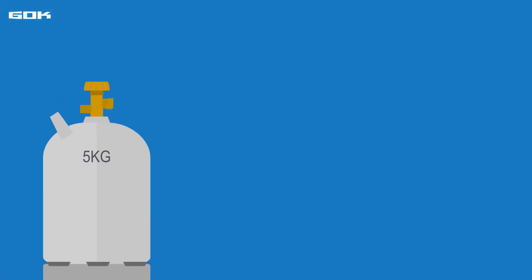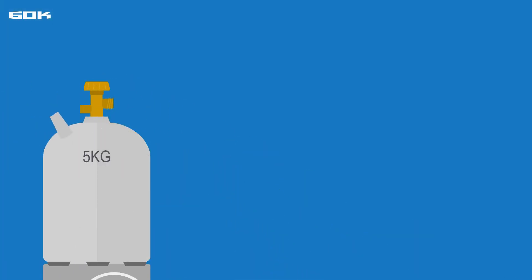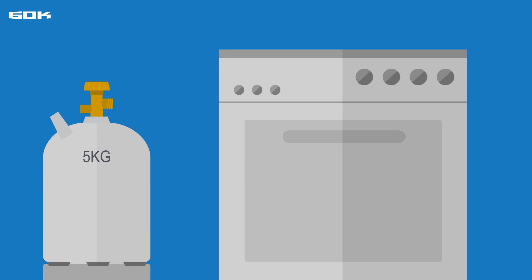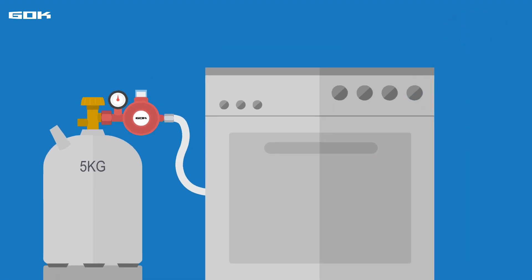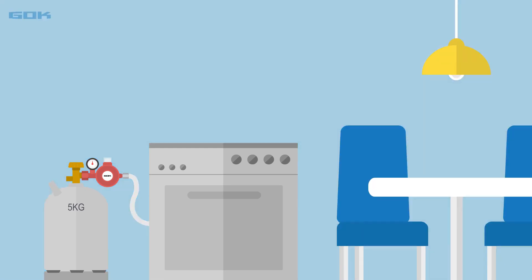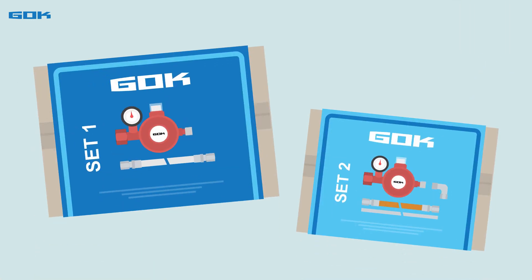German small cylinders have standardized connections, and gas stoves from different manufacturers usually have the same thread size for connection. A pressure regulator is required, which is screwed onto the gas cylinder, and a line establishes the connection between the pressure regulator and the gas stove. For Germany, if the gas cylinder is in a building, the pressure regulator requires special safety valves. For simplicity, GOC offers two connection sets to operate the gas stove safely.